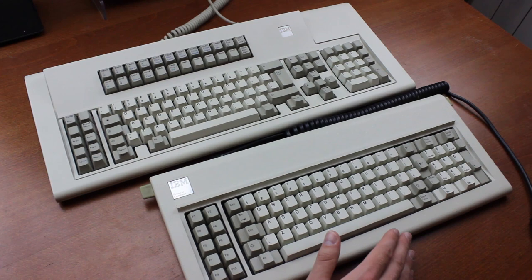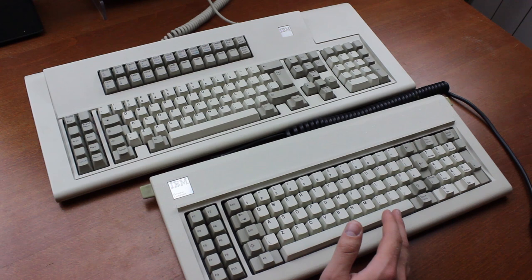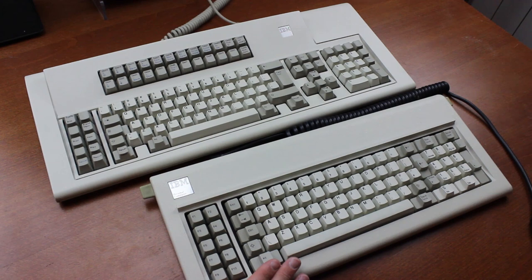The Model F — or Keyboard F as IBM themselves called it — was a series of keyboards that started production in 1981. Quite a few different Model F were produced over the years, but probably the most well-known type was the Model F XT, which was the one that came with the IBM Personal Computer. Its exceptional quality was a not insignificant reason why it became one of the best-selling computer systems of all time.